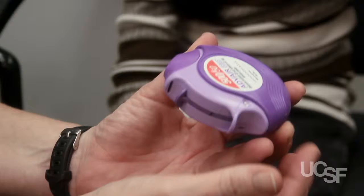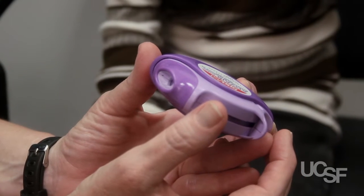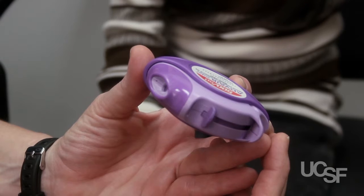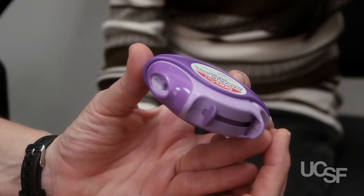3. With the mouthpiece facing you, slide the loading lever away as far as it will go until it clicks. Do not touch the lever until you are ready to use it.